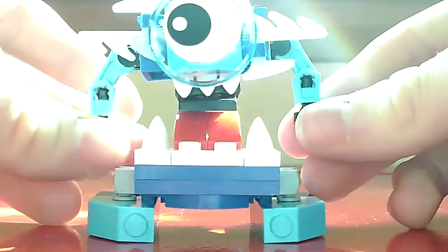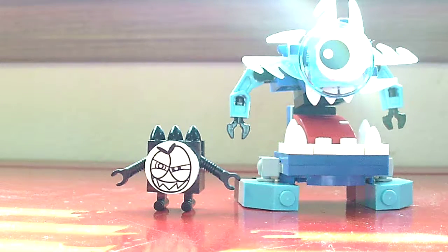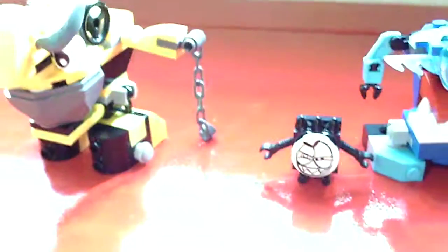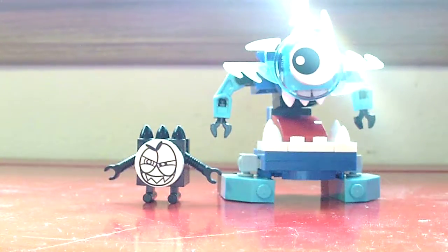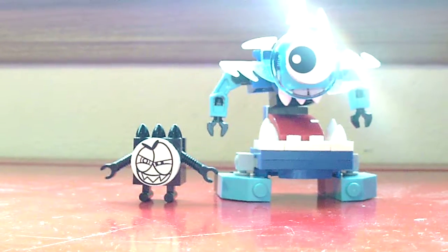Yeah guys, that's my view of Lego Mixels Krog — ages 6+, set number 41539, 69 pieces. The next Mixel I'll be reviewing, if I don't get another one before that, I'll be reviewing sometime soon. I got three Mixels right now. If you want to know the retail price, it is $4.99 — or basically around $5. Not sure how much it is in Europe. Alright, see you next time — bye-bye!